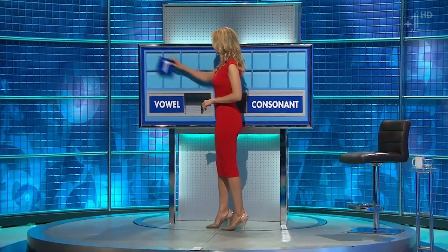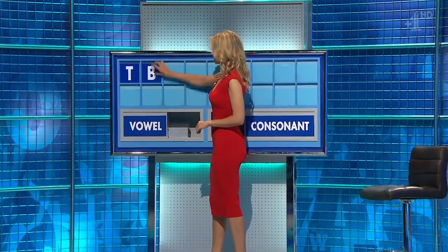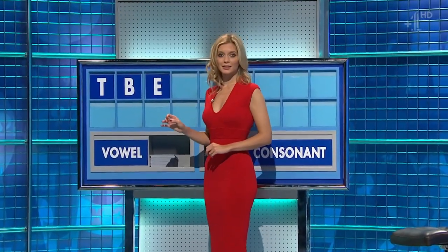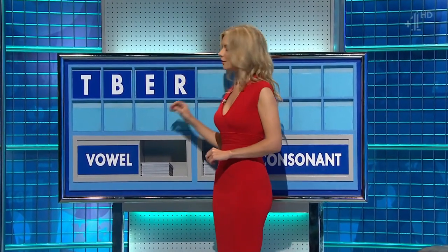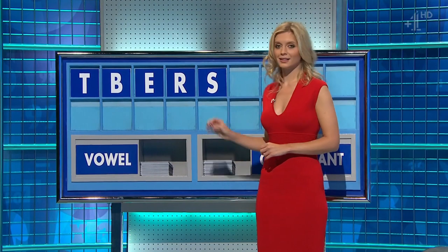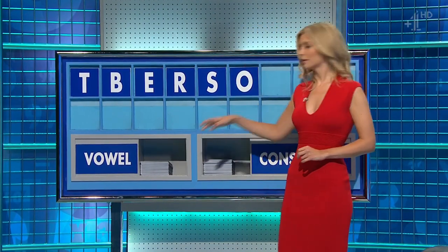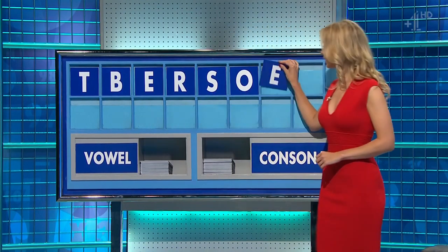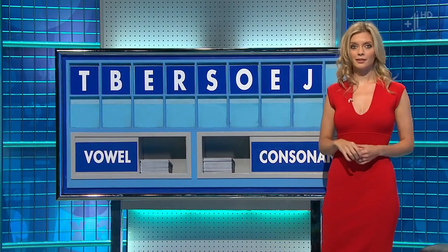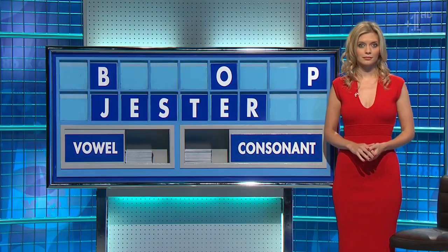Thank you, Tim. Consonant: B. Vowel: E. Consonant: R. Consonant: S. Vowel: O. Vowel: E. Consonant: J. And a consonant, please. And lastly, P. Who, and also probes.